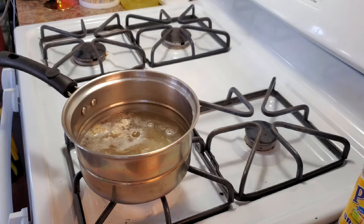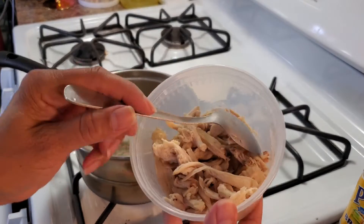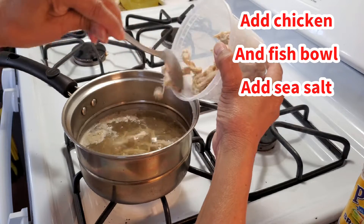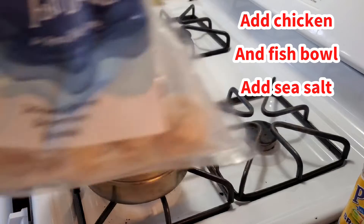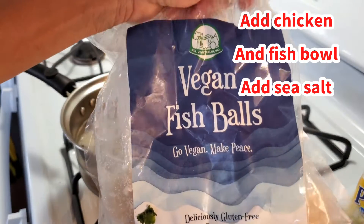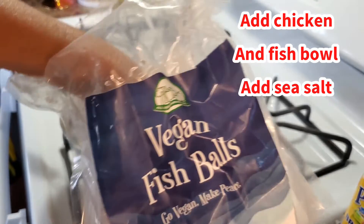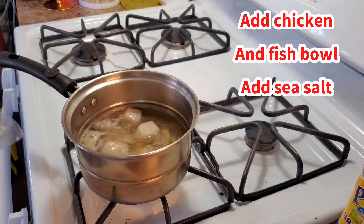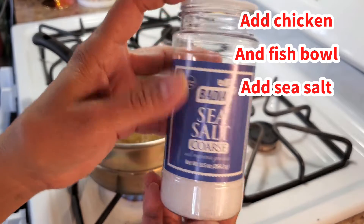That's it for now. I'm gonna go ahead and put in the chicken — already cooked. And this one is fish ball. If you like fish ball, you put fish ball in. I like fish ball, so I'm gonna put three of them. And I'm gonna add a little bit of sea salt in here for taste.